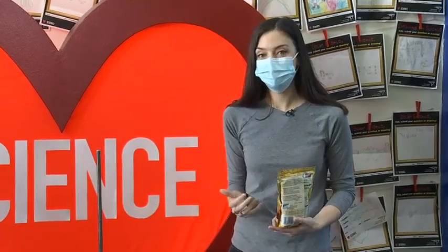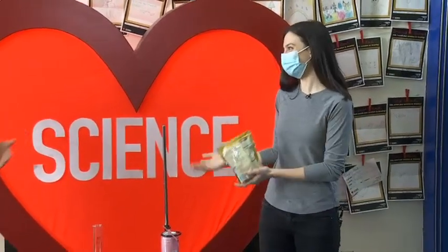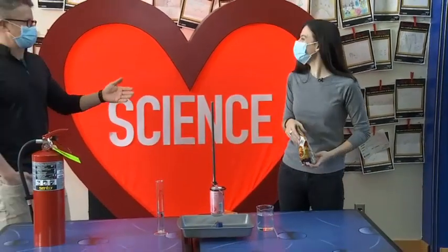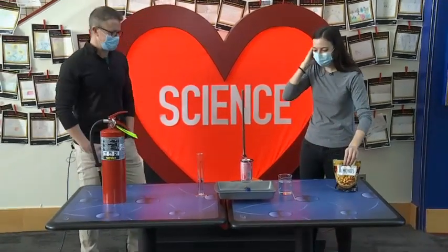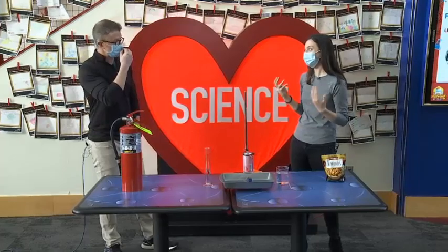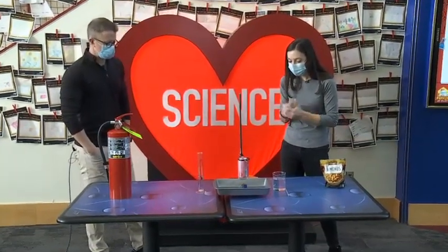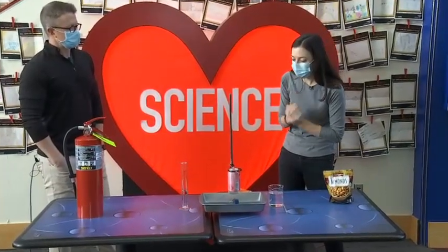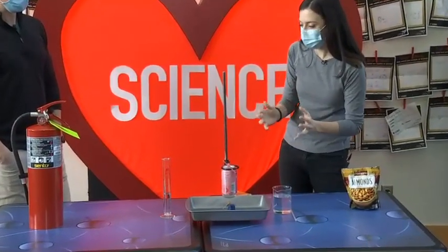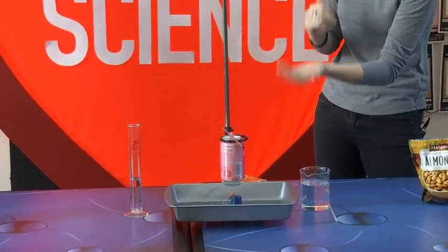In order to measure the calories in something, we have to measure the energy that it can store and then release. Scientists use a tool called a calorimeter — I love when the words tell you what it is — it measures calories. And so we can actually make a homemade one here. The way this works is we are going to measure the change in temperature of water, and that's going to tell us how much energy is released.